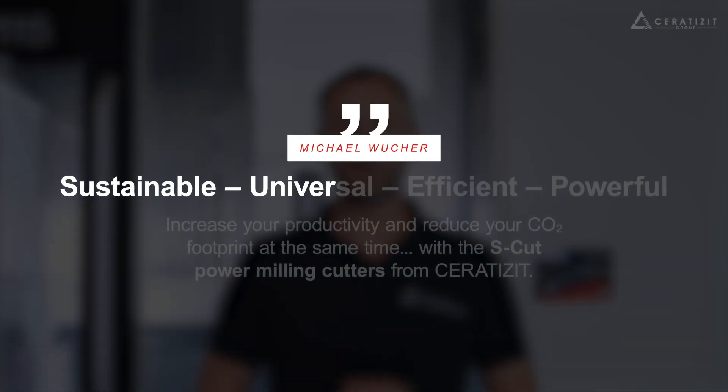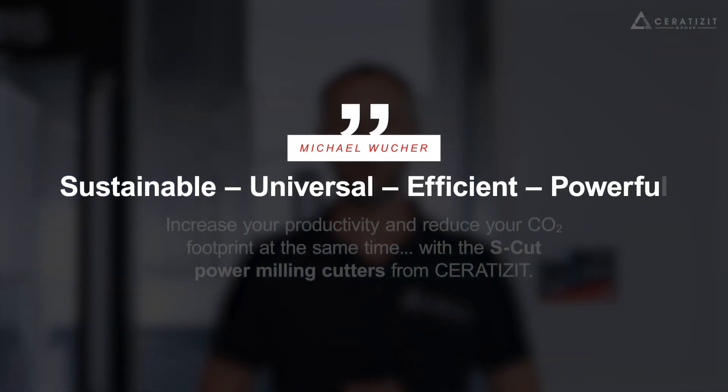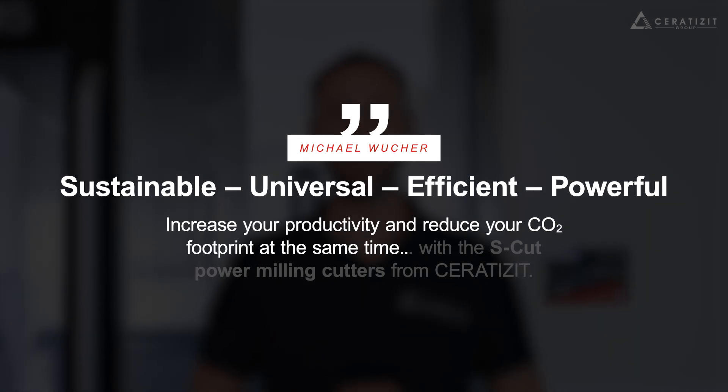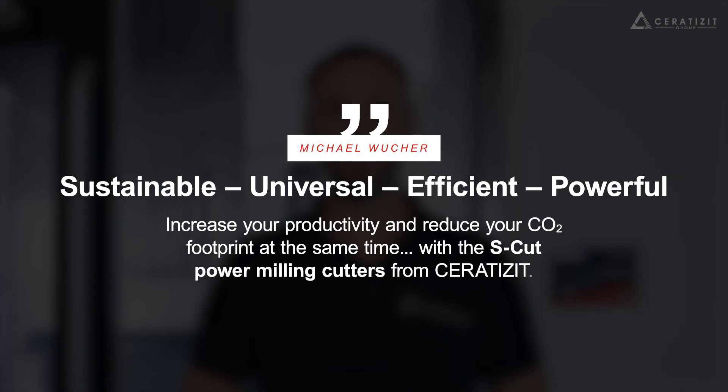Sustainable, universal, efficient, and powerful. Increase your productivity and reduce your CO2 footprint at the same time — with the SCAT power milling cutters from Ceratizit.